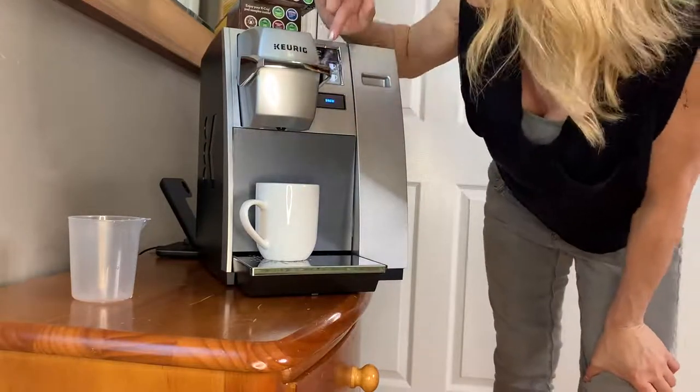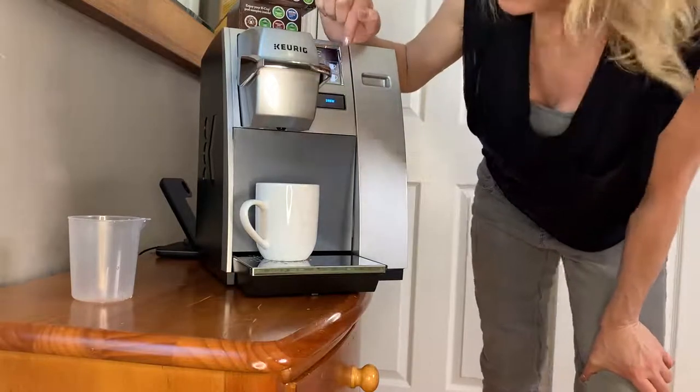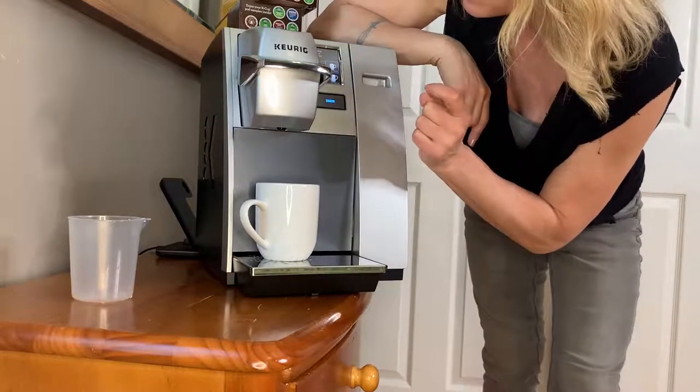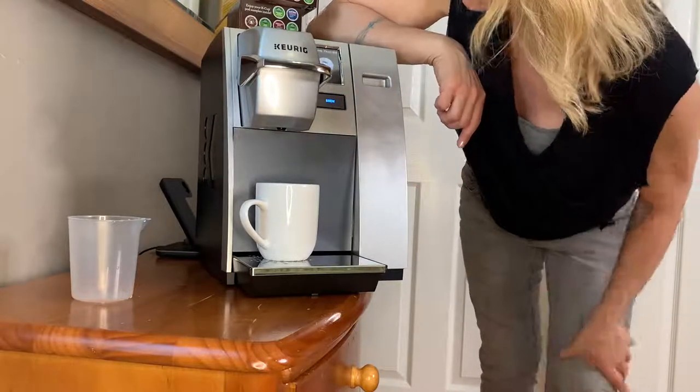Now the cool thing is it gives you different sizes. You have four ounce, eight ounce, ten ounce, six ounce. I don't think that one will do ten ounces. So I'm gonna click the eight ounce. Click brew.